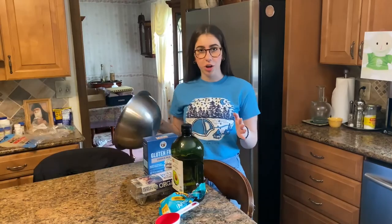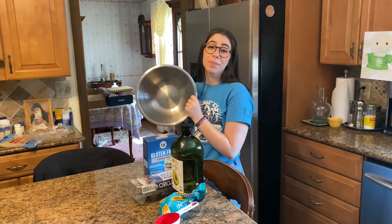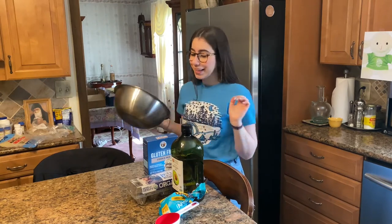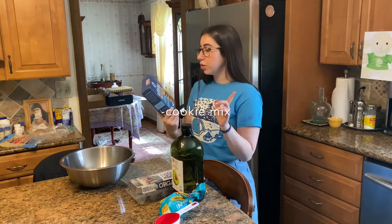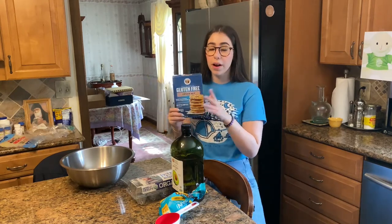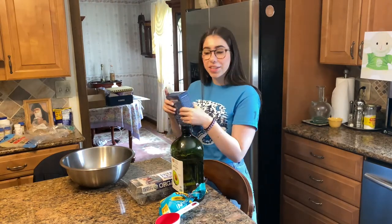All right, so to start off, you want to grab your wonderful mixing bowl. Then, we have our cookie mix. Just to let you guys know, this one is the King Arthur flour. I recommend it — it's literally my favorite one, so it's delicious.